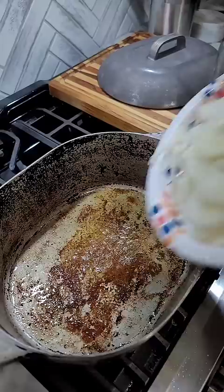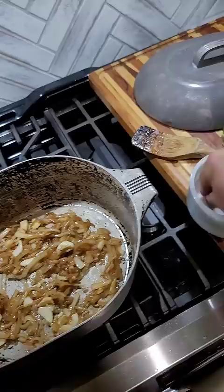Seven steak is just a cross-section of a chuck roast, and all we do is season and brown those. Set them aside, add onion, sauté until almost caramelized, making sure you get that fond up.